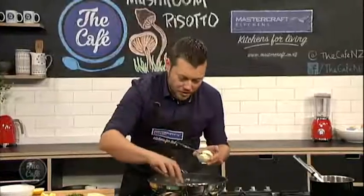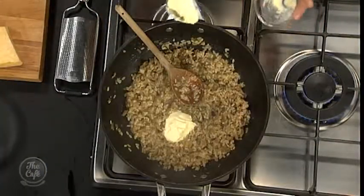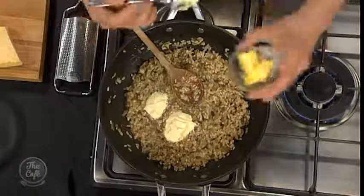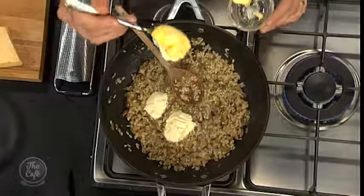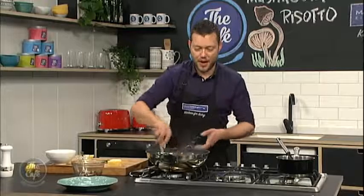Let's head over to the Mastercraft kitchen - Mark, how's the risotto shaping up? It's beautiful. We're just about cooked now, you can see the grains of rice are nicely puffed up. Secret ingredient - some creme fraiche. It keeps it nice and creamy and a little bit lighter, but then you can make it really heavy and rich with some more butter. So creme fraiche is the secret ingredient, or you can leave it out and just put in extra butter.